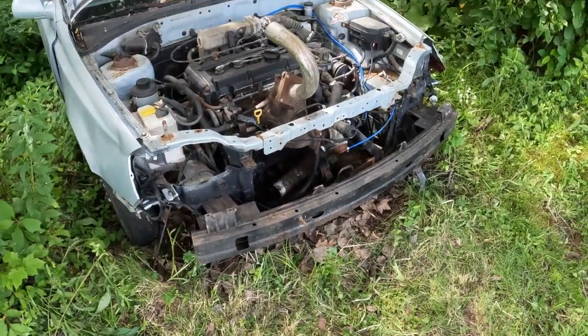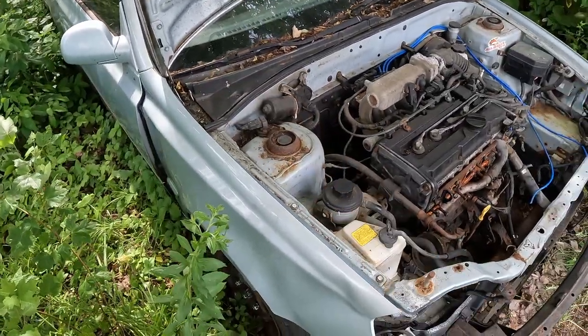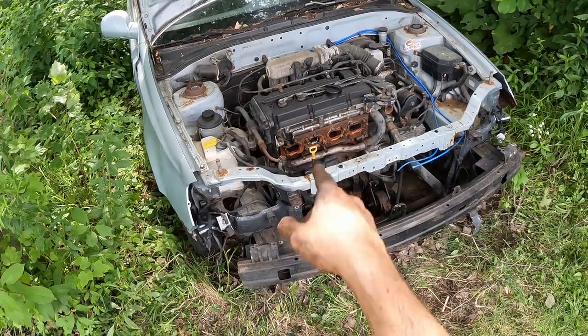I think this is going to do it for this video. Leave a comment if you have any names for the car. If you think this project's going to be rad, leave a like, subscribe to follow it, and share it with your friends. Let's build a burnout car together.